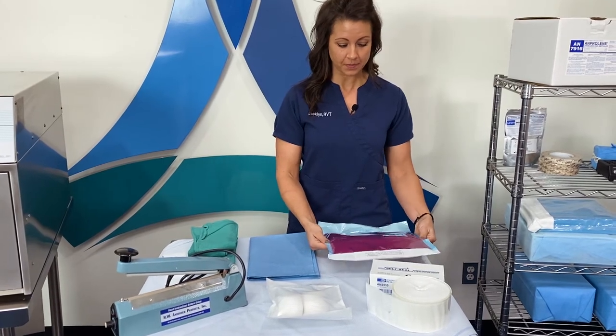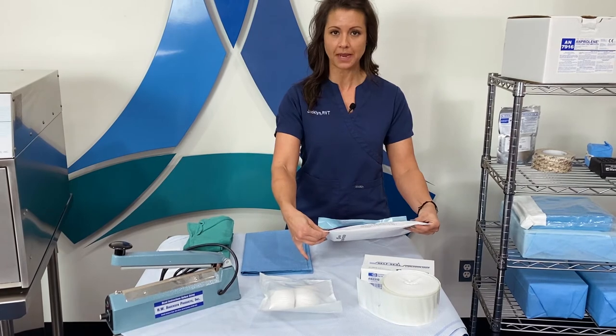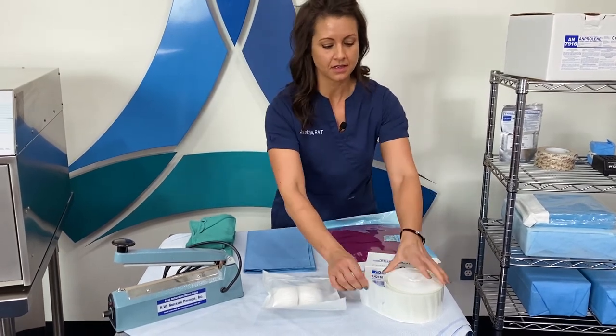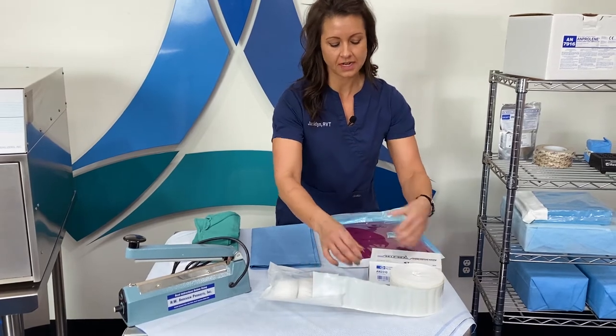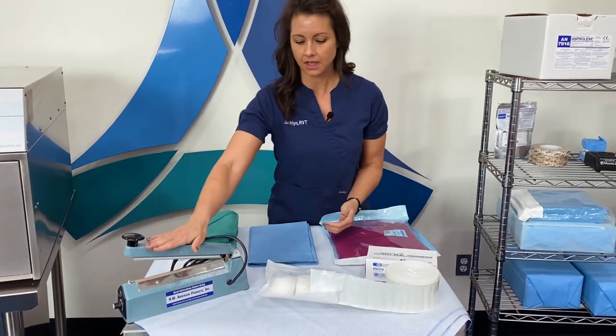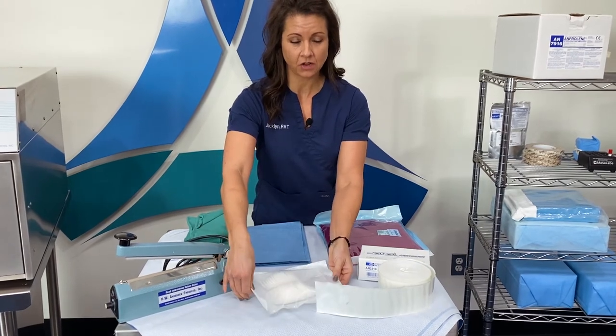Other sterile wrapping materials would be adhesive — this is a self-seal pouch. And then the heat-sealed pouches, which are custom to the size; they come in several different sizes, and then you heat seal these pouches. These greatly extend the shelf life.